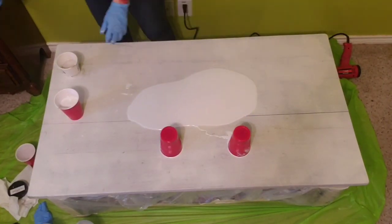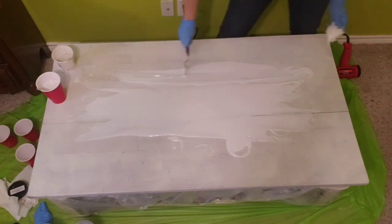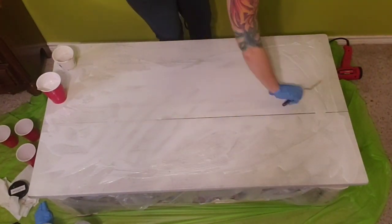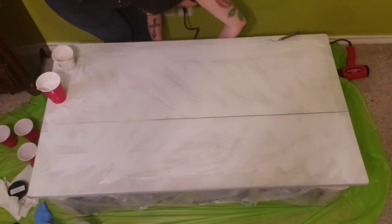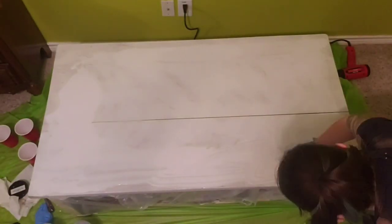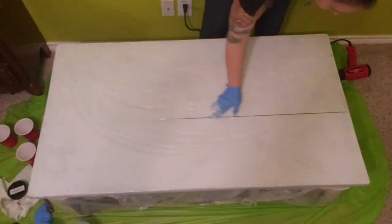And now, as Evan and Caitlin would say, resin time! So the brand of resin I'm using is Stone Coat Countertops. I'm using the Countertop Epoxy, and it's got the white base tint in it. And then I didn't have really the proper tool to spread it around, so I was using a little one, and then I just gave up and decided to use my gloved hand to spread the resin around.